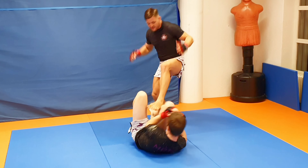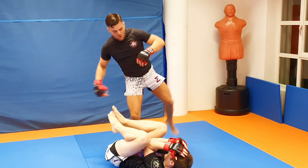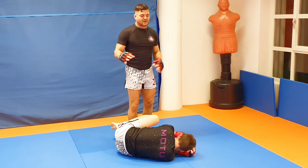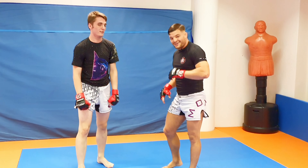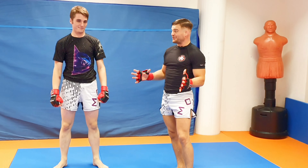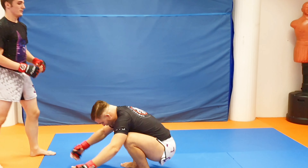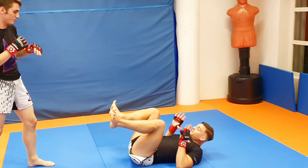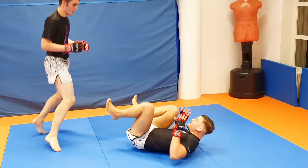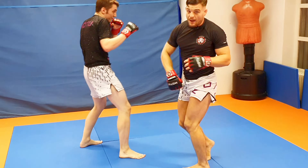You re-stomp the groin and you're just tap dancing on them. Maybe soccer kick their head. It's so easy, incredibly effective. But they're surprisingly easy to defend too. When he's trying to stomp me, I'm just gonna keep his legs under control, and as soon as the time comes, I'm standing up.